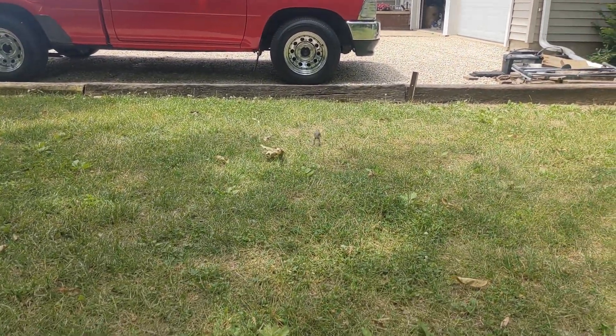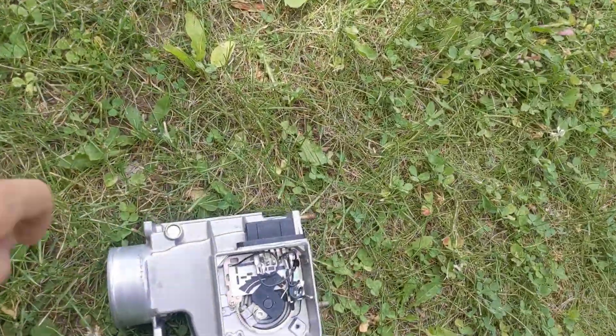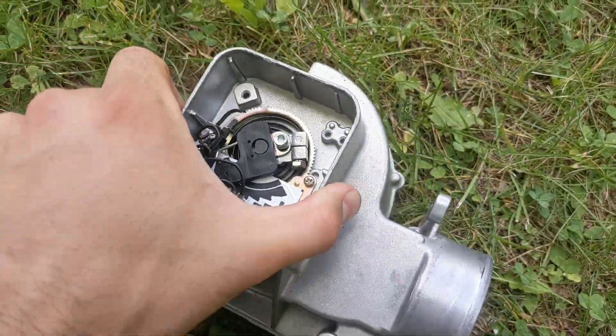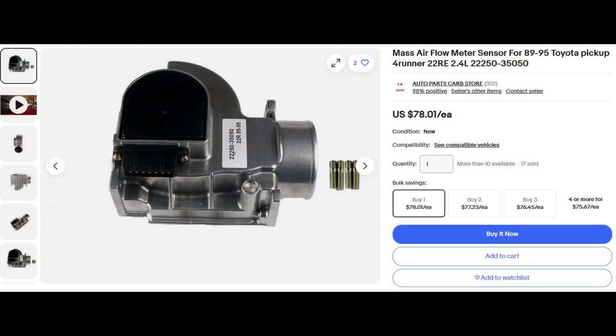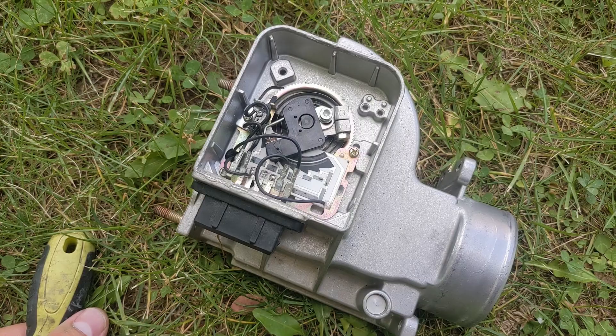Today we've got a live audience. This is an aftermarket mass airflow — I got it off eBay, I'll post the picture of where I got it from. And it's been great up to this point; the engine's run really well with it.